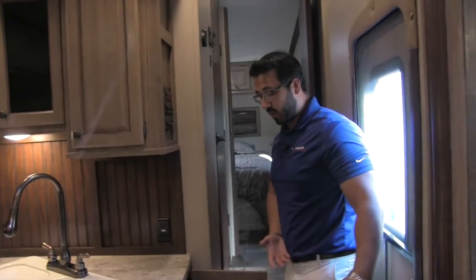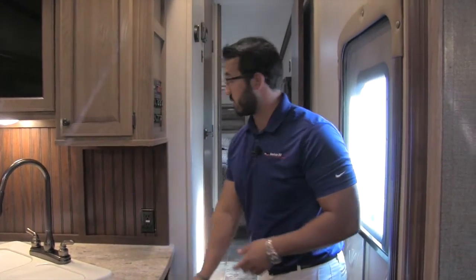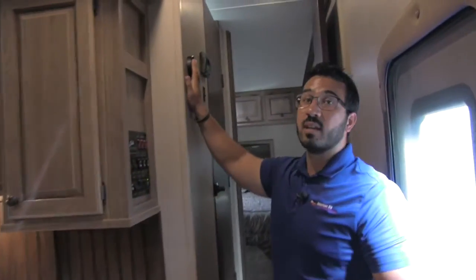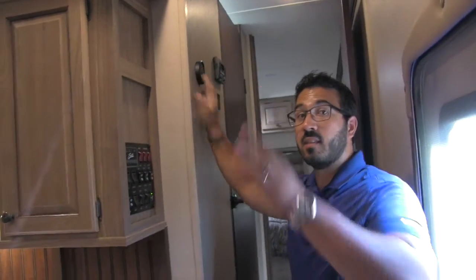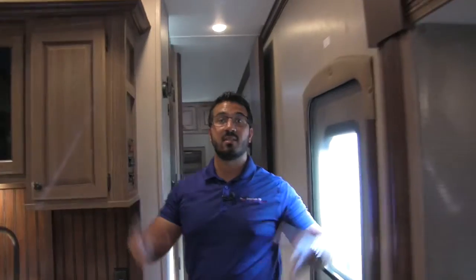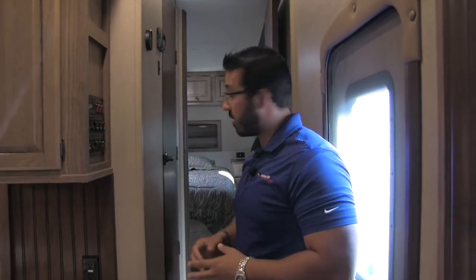Moving around the corner, there's great storage right here too — it's multi-purpose: use it for kitchen items or, since it's right as you walk in the door, you could put shoes in there. The control panel is here as well. This unit is also equipped with a Fantastic Fan in the living room — the controls are right here, and you can open it up if you don't want to run the AC. Open a couple of windows, turn that fan on, and you get nice airflow coming through.